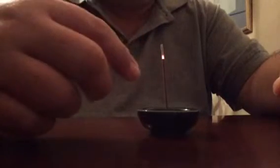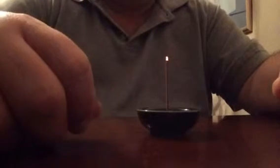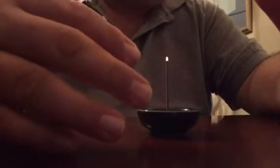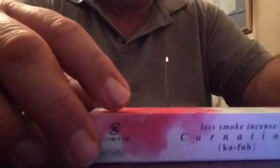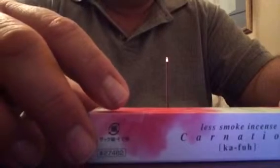You can see the ash staying there — it will drop, but it's going to take a while. This type doesn't smoke a lot. They have four or five different scents in this series: Carnation, I think Plum, Aqua, and some others — around five or six different scents.